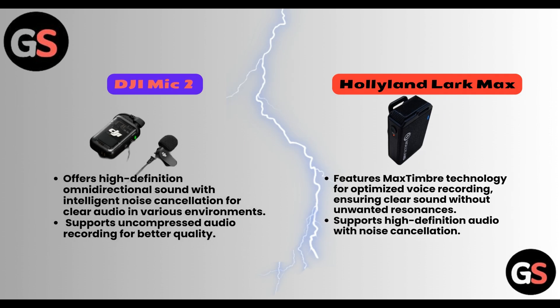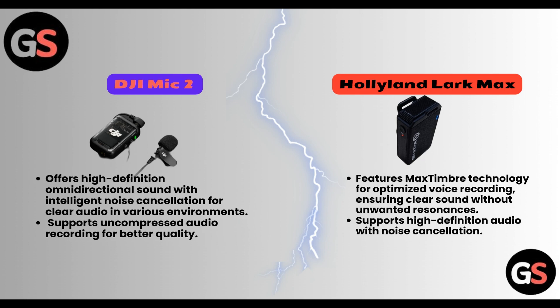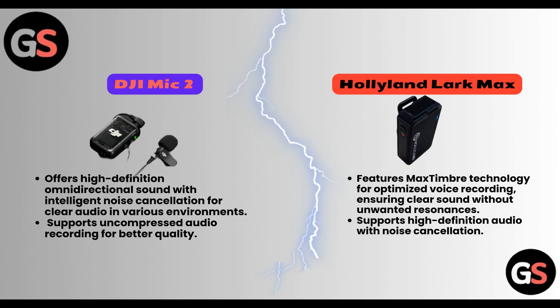Sound quality. DJI Mic 2 offers high-definition, omni-directional sound with intelligent noise cancellation for clear audio in various environments. It also supports uncompressed audio recording for better quality. Hollyland Lark Max features Max Timber technology for optimized voice recording, ensuring clear sound without unwanted resonances. It supports high-definition audio with noise cancelling.